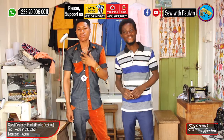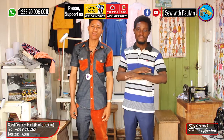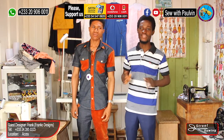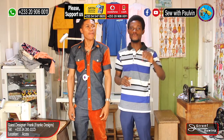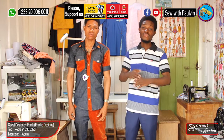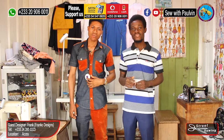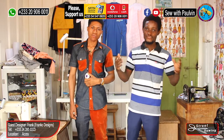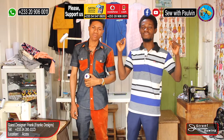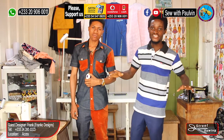Hello everyone, you are welcome on Sew with Colvin. You know how we do it here — it's always about fashion and sewing. In fact, sewing is our life and sewing for life. We are never stopping until we assist. If you are here on this channel, you know what you have to do — push the subscribe button and click on the bell for updates so that anytime we put anything on this channel, you receive it right on your phone.